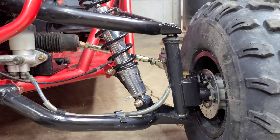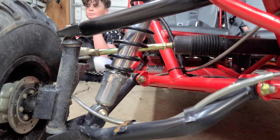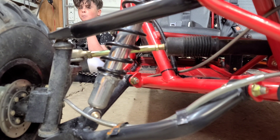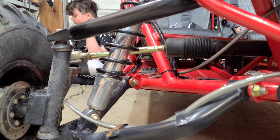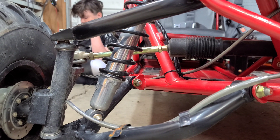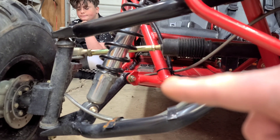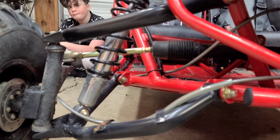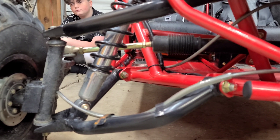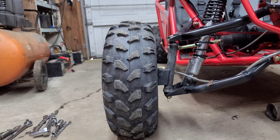If you look at the other side that hasn't been fixed, see how it's not straight with the upper control arm? There's like two inches on the side closest to the tire and like three inches towards the rack and pinion. I'm going to show you what it does when I push down on this side that's not fixed versus the side that is fixed, and then we're going to take this side apart and show y'all what to do.